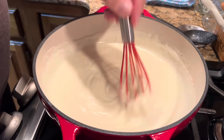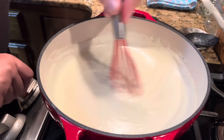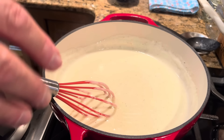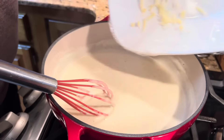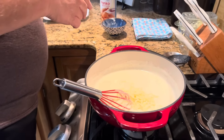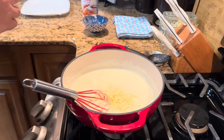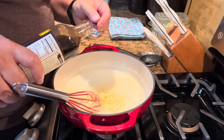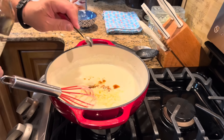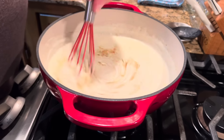Look how thick and cheesy that is! I'm going to turn the fire completely off and finish putting my cheese in. I'm also adding my Worcestershire sauce — I may not even put a full teaspoon in, just a little bit for that flavor. Stir that in.